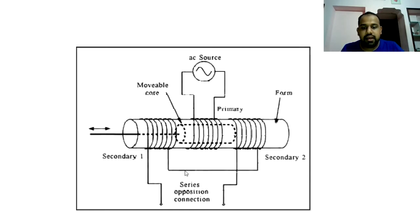The two secondary windings are connected in series opposition. In the secondary, the EMF output is the difference between the two induced voltages.